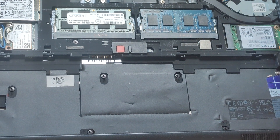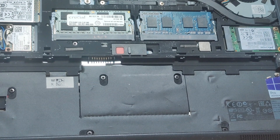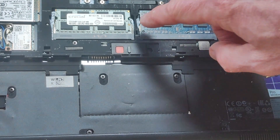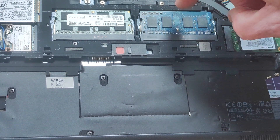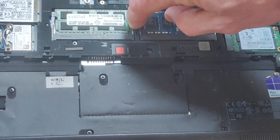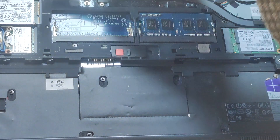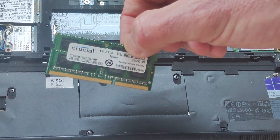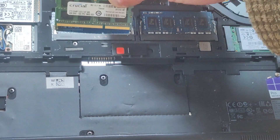Here we can see the two slots for the RAM. You can see on the edges of each bracket there are two metal pins. You just want to pull those away from the RAM like that, pull it away, and then the RAM comes out like so.